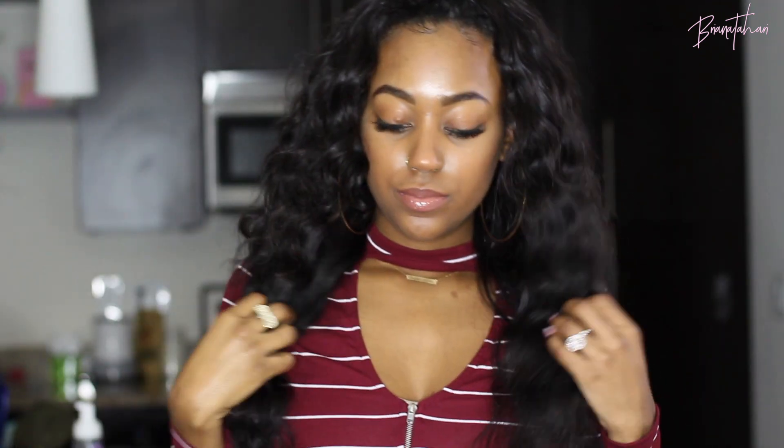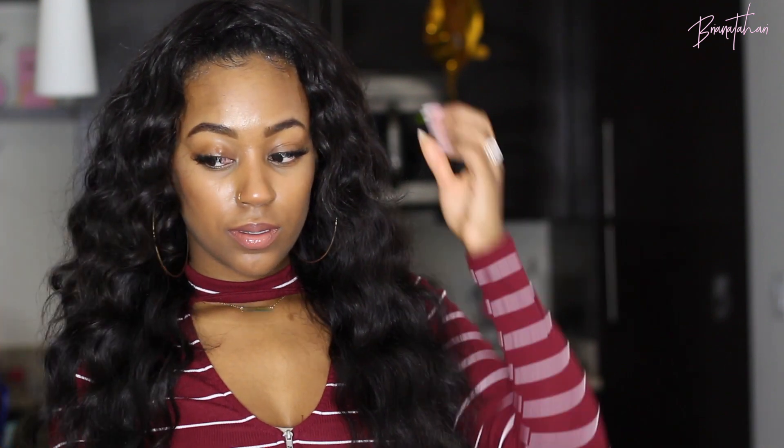If you enjoyed this video, don't forget to give it a big thumbs up. Y'all have been showing a lot of love lately and I definitely appreciate it. Don't forget to like, comment, and subscribe, and I will see you in the next one. Bye!